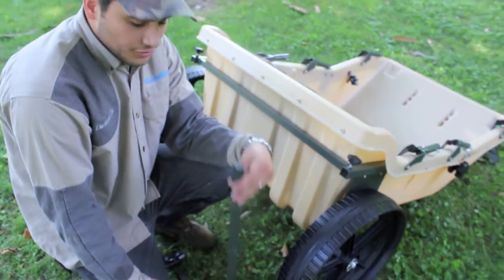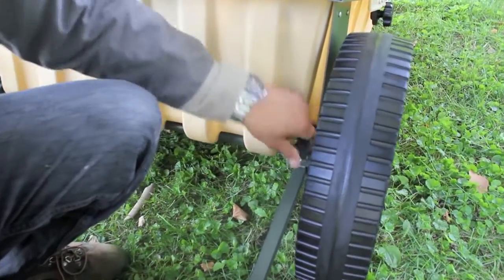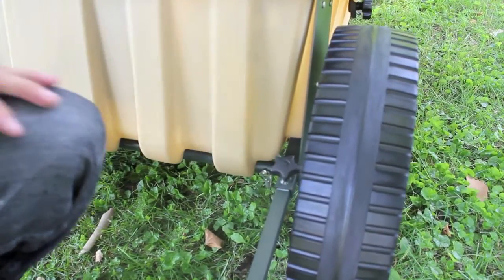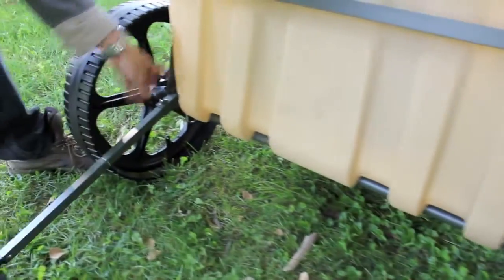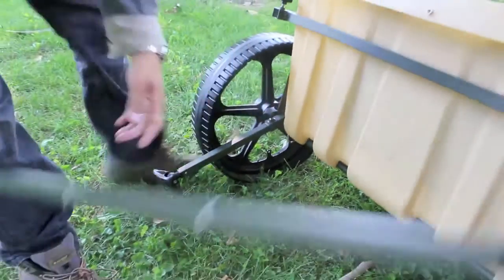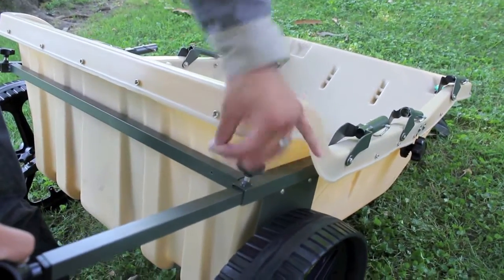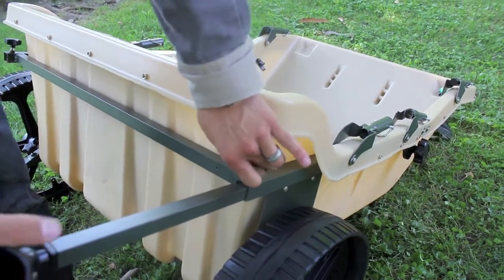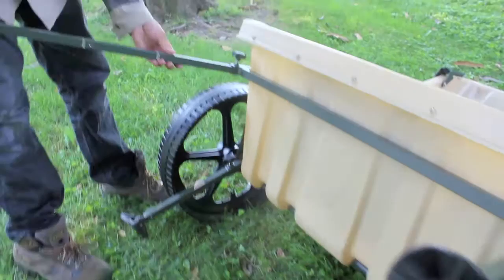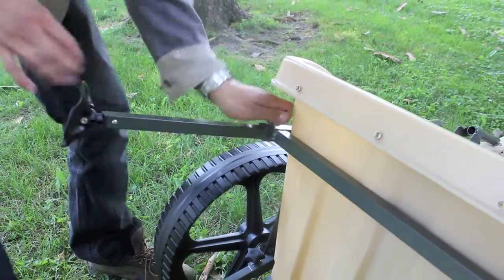The smaller leg goes on the back side of the unit — slide it in and set it to the first notch so your seat is at 16 inches, which is standard chair height. Go ahead and put both of those in. The longer legs go in the front of the unit, on the face side where you'd be looking out. Now that we've got this stage done, I'm going to stand it up so it's a lot easier to work on the rest of the unit.